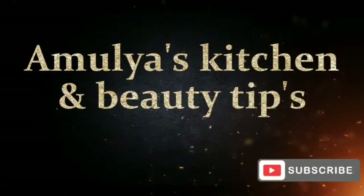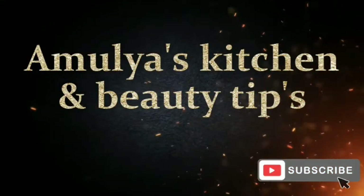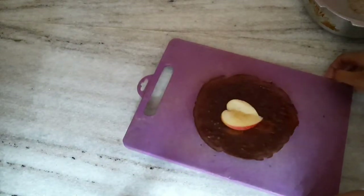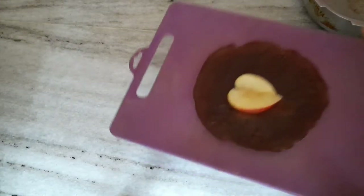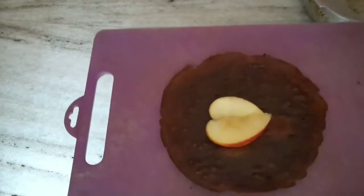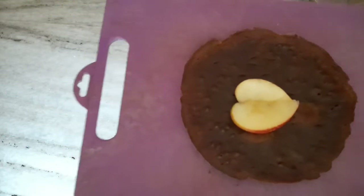Welcome back to Amulya's Kitchen and Beauty Tips and Vlogs. There are ingredients in the kitchen — if you want to eat biscuits in the kitchen, I will show you how to prepare the cake in the video. It's a very easy process.